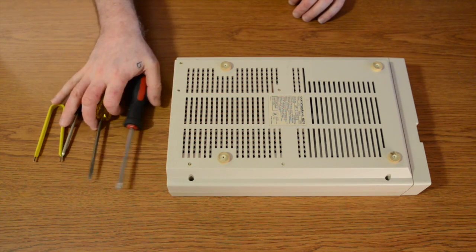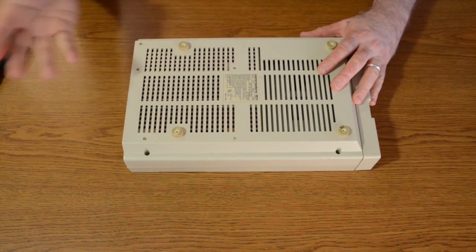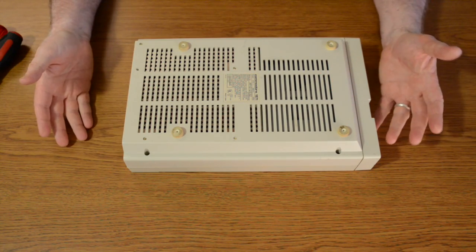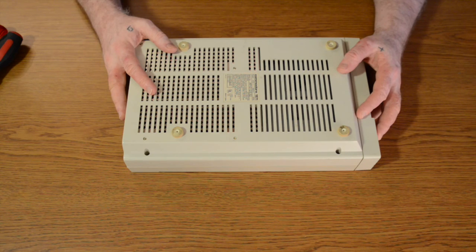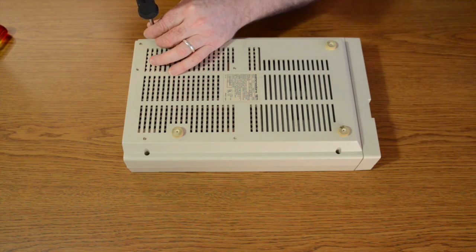Next we're going to go ahead and disassemble the case. The first thing to keep in mind is make sure it's not plugged in, powered on, or have any cords connected to it. Then go ahead and proceed by unscrewing the four screws here, here, here, and here.